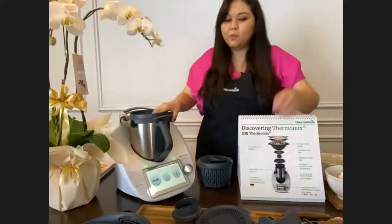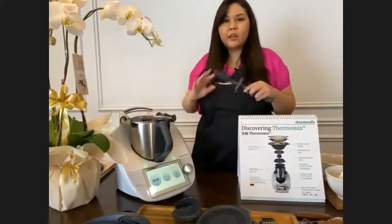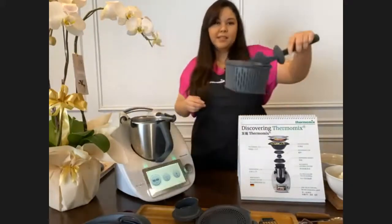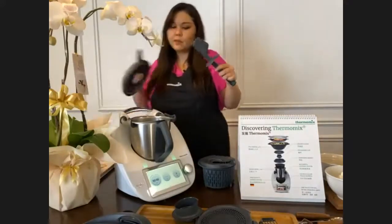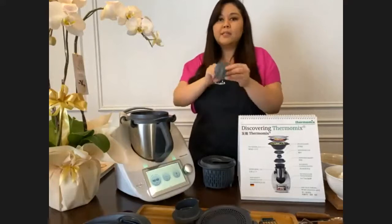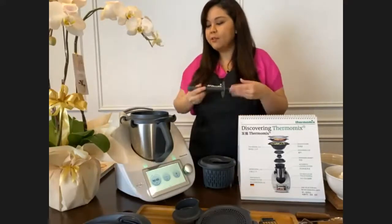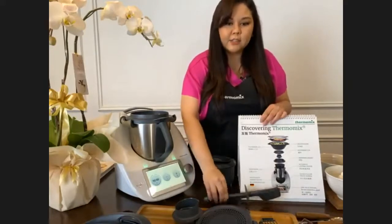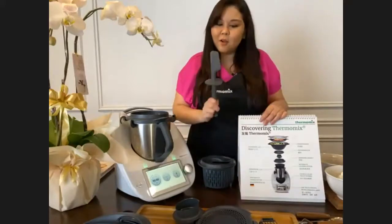All the accessories have multiple functions - very well thought-out design. The spatula is not just a simple spatula: it has a hook so you can hook it to the simmering basket to lift it out when it's hot. The lid has a hole for the measuring cup, and the spatula has a ring that stops it from going down and touching the blade when you stir while cooking. Also, when dirty and placed on a table, the spatula doesn't touch the surface and won't roll over - they thought of everything.